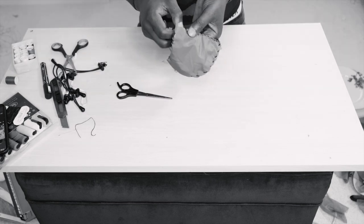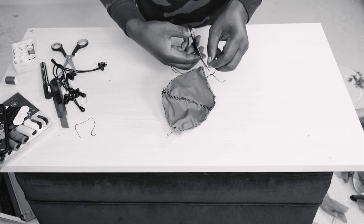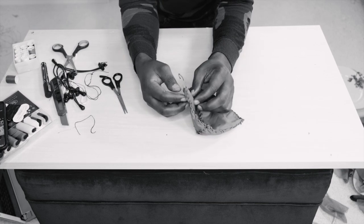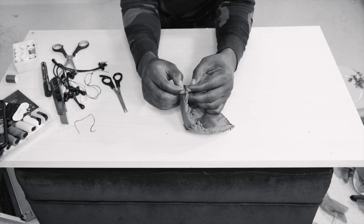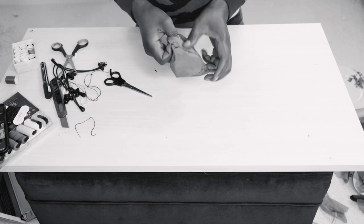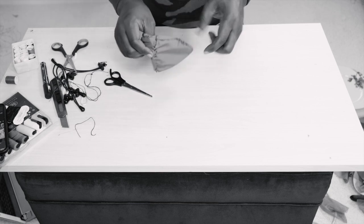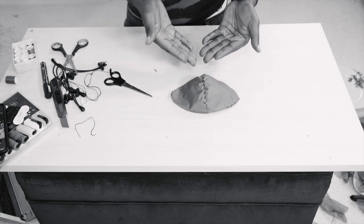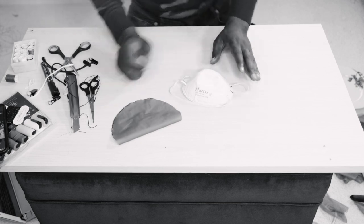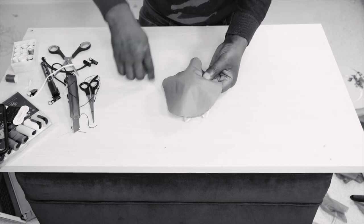We are almost there. We have that done, now we'll turn it. And I'm going to sew around here.